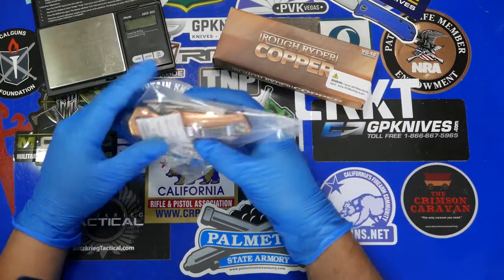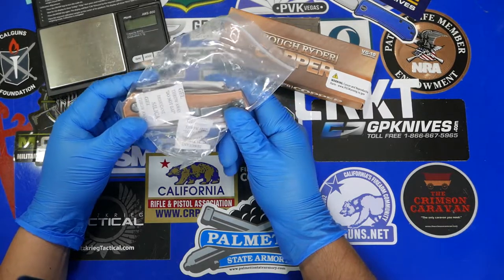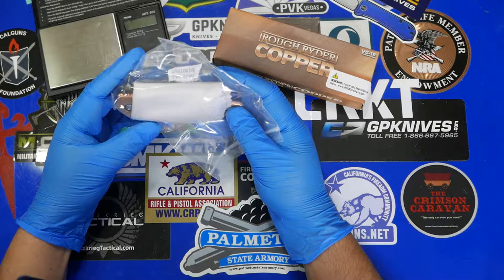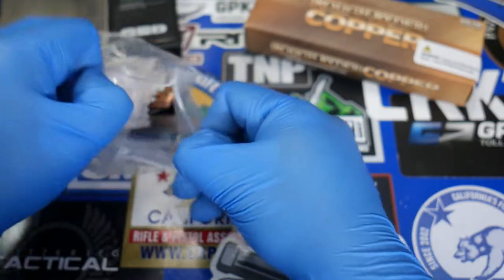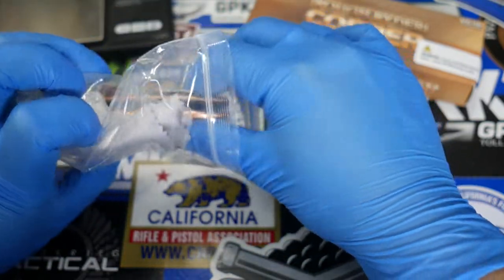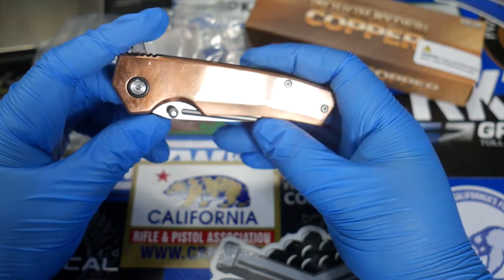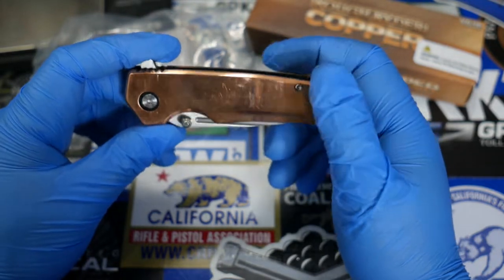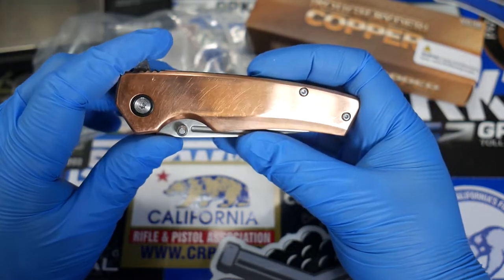What they did is bring out a copper folder, and I believe this is a liner lock with copper scales and a flipper. I have not opened it yet, so this is actually a relatively true unboxing. I didn't open it because with copper, once you open it up, you can get some marks on the scales and I didn't want to mar it up for the video. So as I got it out of the box is how you're seeing it right now.